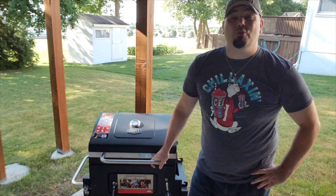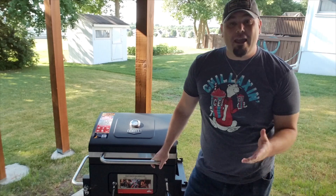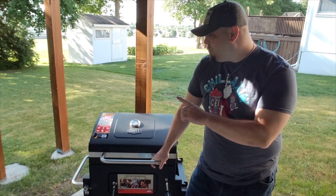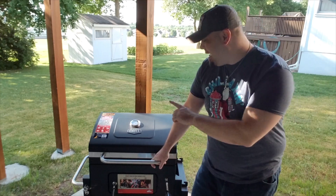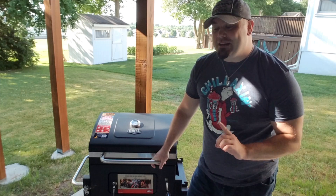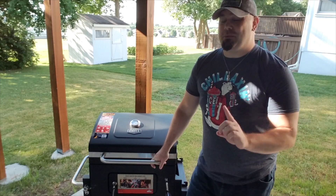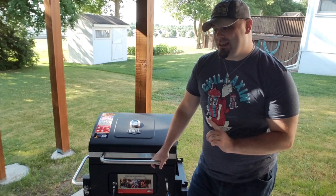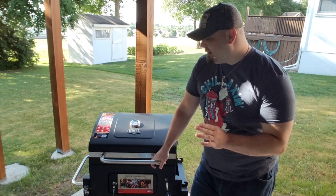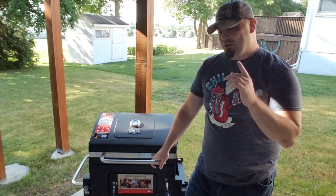Hello everyone and welcome to Groovy Sauce. Today I'm going to be checking out a brand new purchase of mine and going over all of its features. It's the 24-inch heavy duty Expert Grill brand grill. I only got it for 90 bucks at Walmart and it's been marked down to 80 bucks since then. I couldn't pass up this deal — it just simply seemed too amazing. Let's go ahead and go over all the features right now.